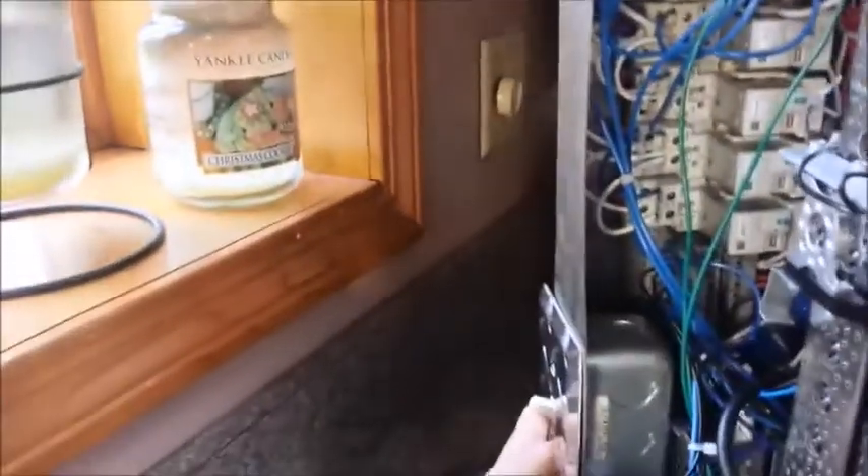The red button stops the sequence, putting it into a fault condition. To reset at any point, hit the green button twice. You plug it into any standard wall socket and hit the switch on the side to turn it on and off.